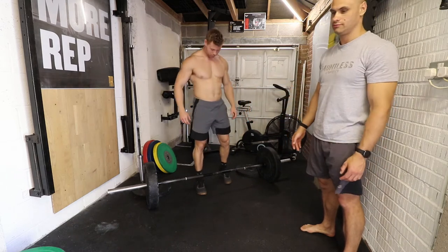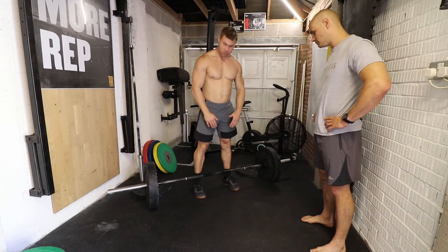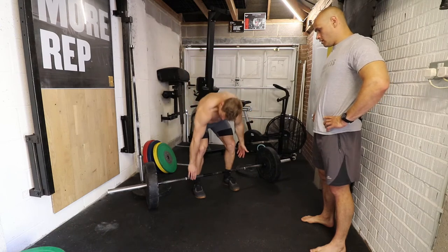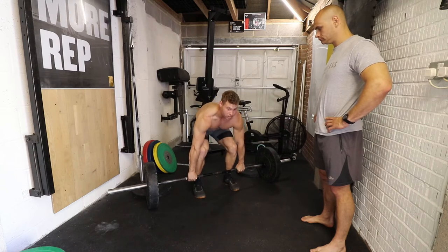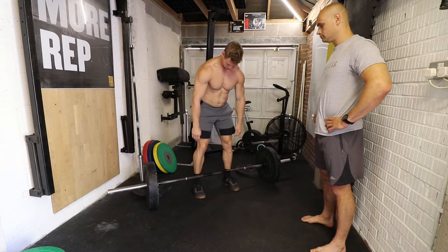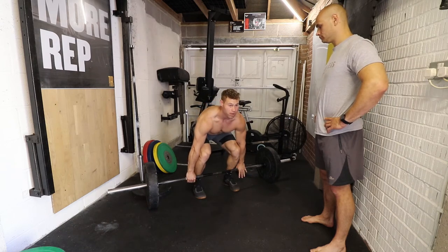Feet just outside shoulder width, bar just over the midfoot. From here you're going to go down and grab the bar - I'll do an overhand grip so you can see. You want to grab the bar with your legs straight, and then what you're going to do is sit back like you're doing a leg press. As soon as your shins touch the bar, that's when you're going to explode up.